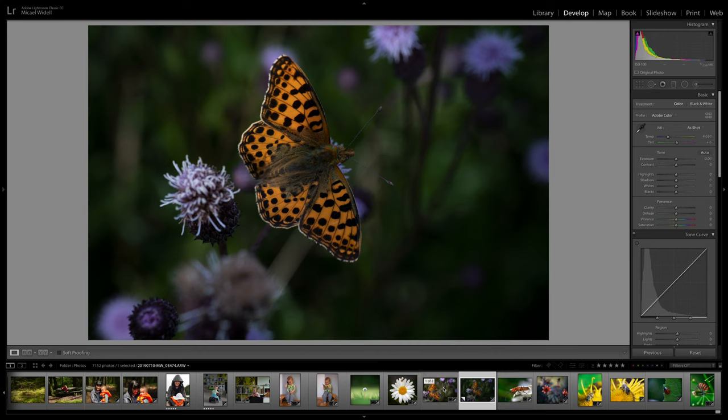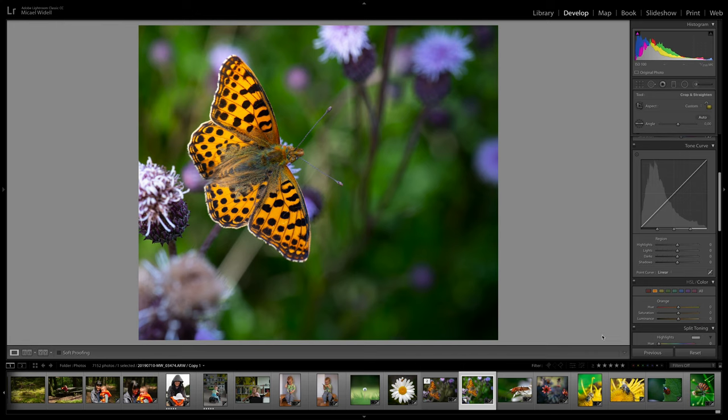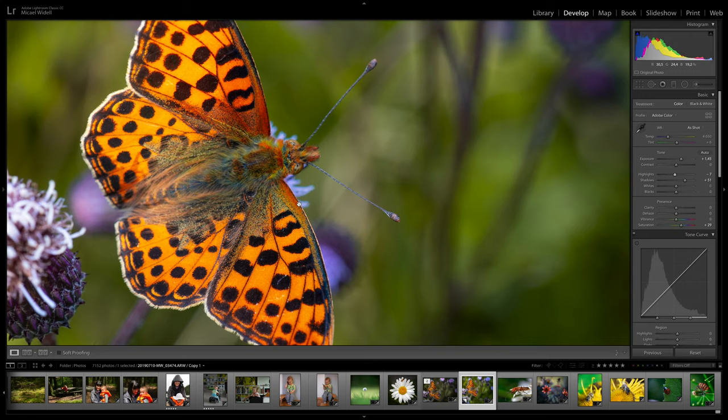Step number seven: pick and edit. Hopefully you took three, four, or five hundred photos and you'll find that some of them are in focus in the right place — like this butterfly here. Then, thanks to having shot in RAW, you can just adjust the exposure a bit, adjust the colors a bit, and voilà — you will have a beautiful end result.